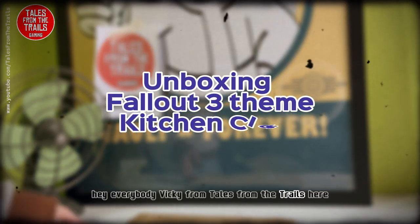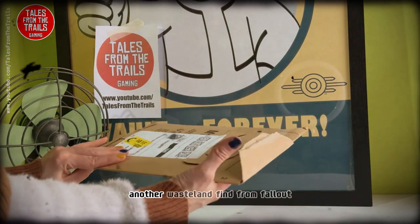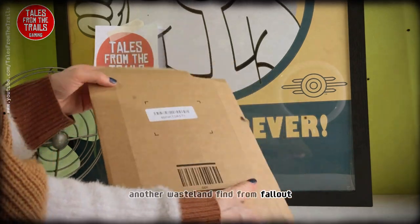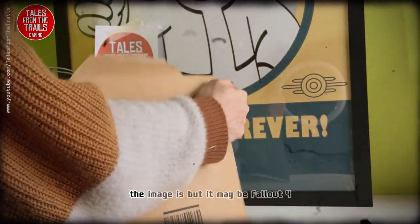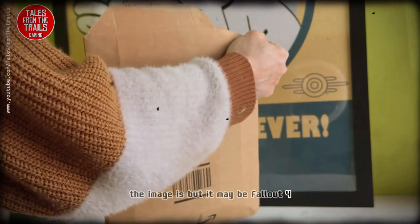Hey everybody, Vicky from Tails on the Trails here and we are unboxing another wasteland find from Fallout. This one is, I believe, from Fallout 3 — the images — but it may be in Fallout 4, not entirely sure.